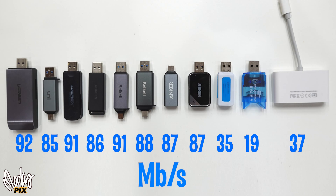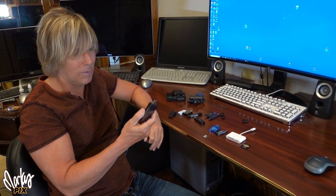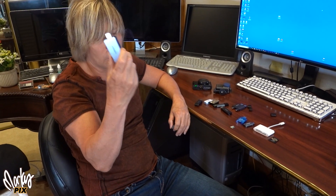Here's a chart — you can see the different ones and their different speeds. Most of them, like I said, are around 88 to 89 megabytes per second. I'll post my results in the description below. Obviously I can't review all card readers out there, but I just want you to know that if you think your stuff isn't downloading fast enough, it might be your card reader.